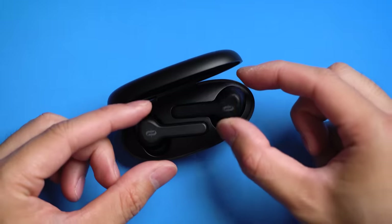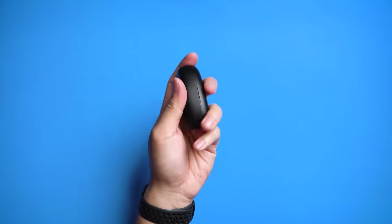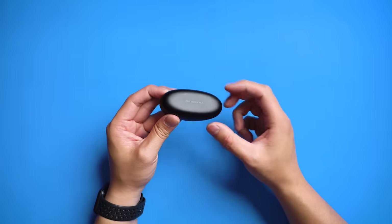With the charging case you can get up to 40 hours in total, which is great. You can go to the gym, do some actual physical activity, sweat a little — which is perfect because they're IPX7 rated. No matter how much you sweat, it's going to be perfectly fine. They pop into the case magnetically and stay securely in place. These are an affordable, great-sounding, blacked-out AirPods alternative — this is it.